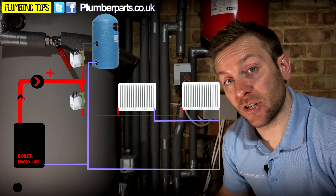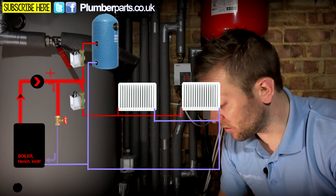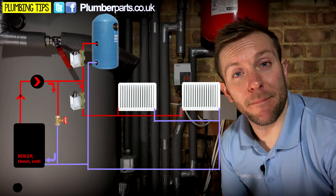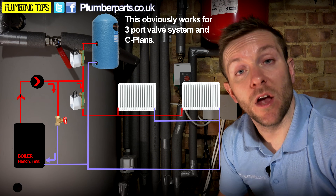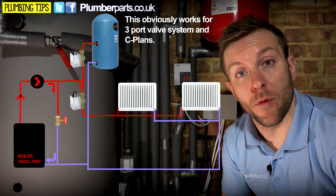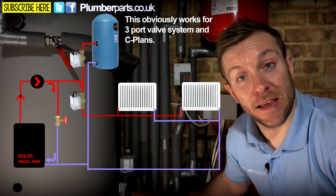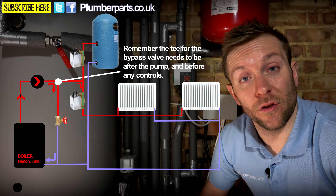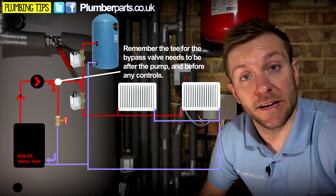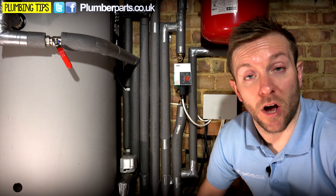That's where the bypass valve comes in. The bypass valve, especially on the type we've got here, is set to constantly let a small trickle of water through directly back to the boiler. What that means is that you've got a constant flow going around the heating system at all times, regardless of whether the radiators are open or either of the two-port valves are open. This is also really handy if either of these valves fail.